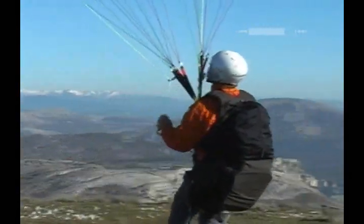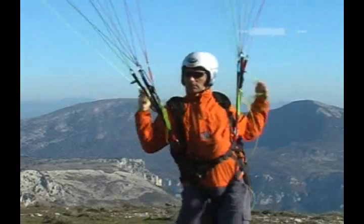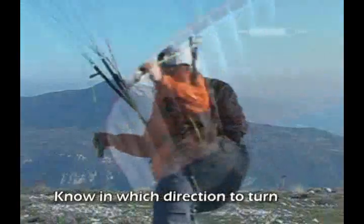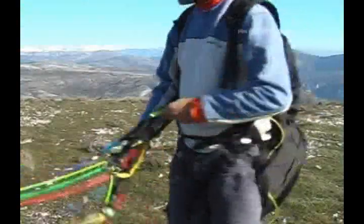With experience, turning around will become second nature. However, during your first few inflations, you may not be sure which direction to turn. There's an easy way to remember: look for the riser on top — that is the direction you have to turn.